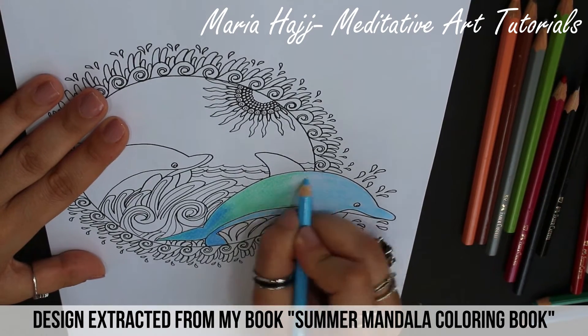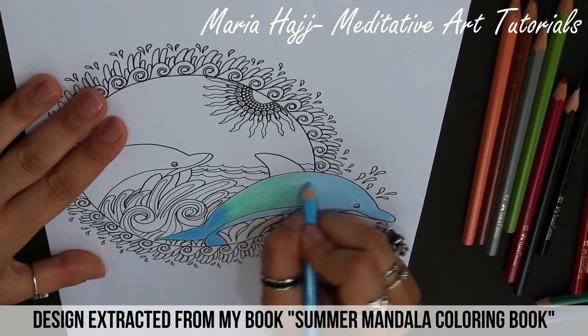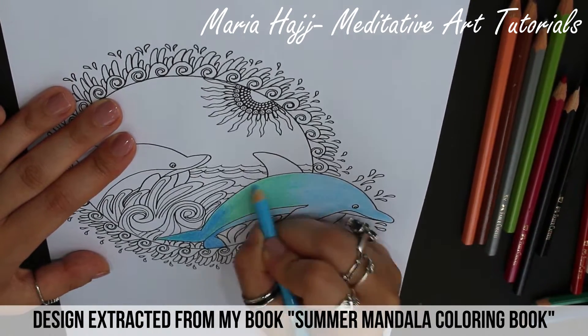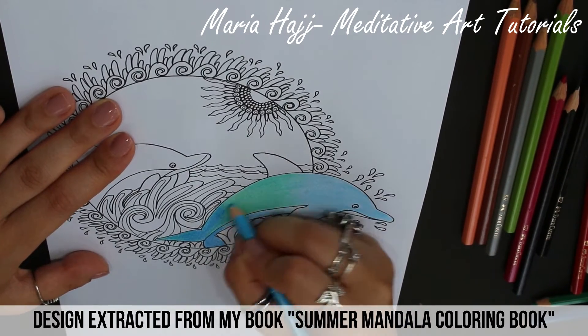This blending technique is very fun and easy and it's very suitable for beginners. You can apply it on any three colors, but make sure to choose three different tones going from light to dark.